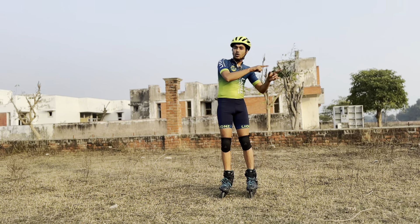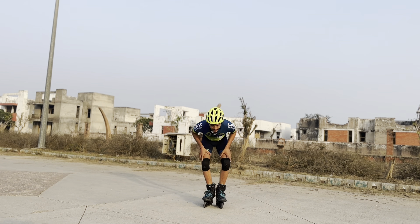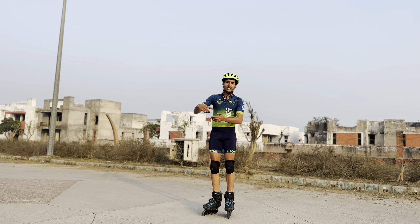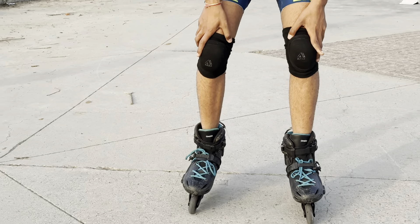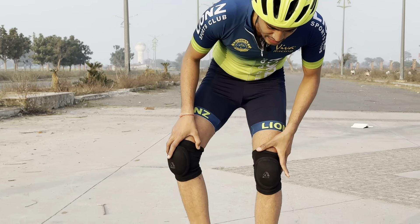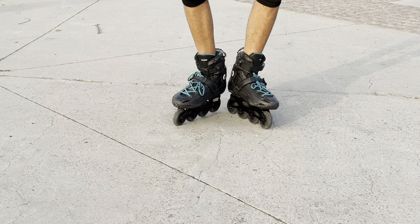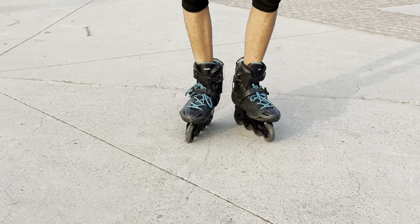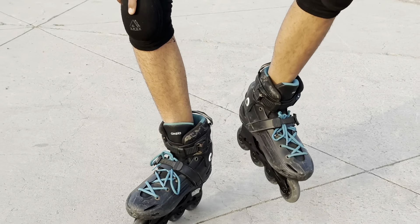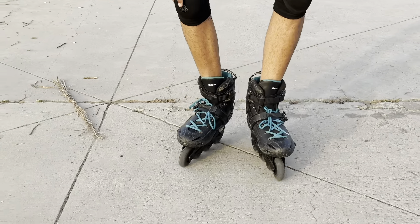Now let's go back to the concrete road. On the road, you have to step, roll, and skate — keep your hands at your sides. To move forward, make a V-shape with your feet like this. Slowly move one leg out at a time — V-shape — keep your hands to the side, body still bent forward so you don't fall backward.